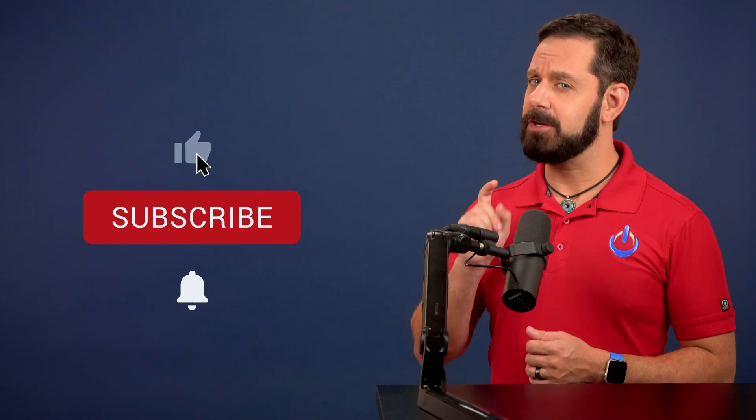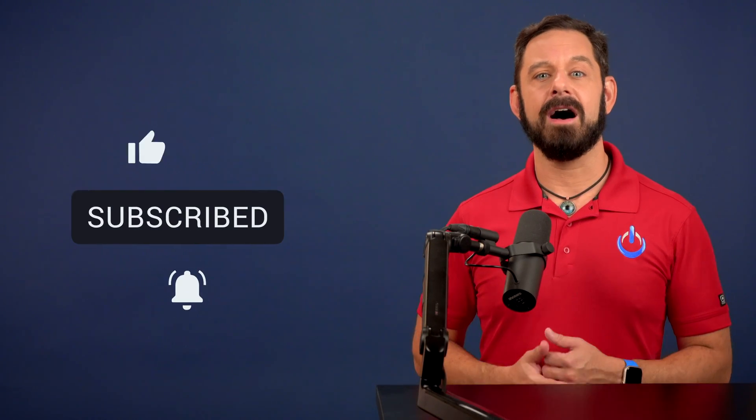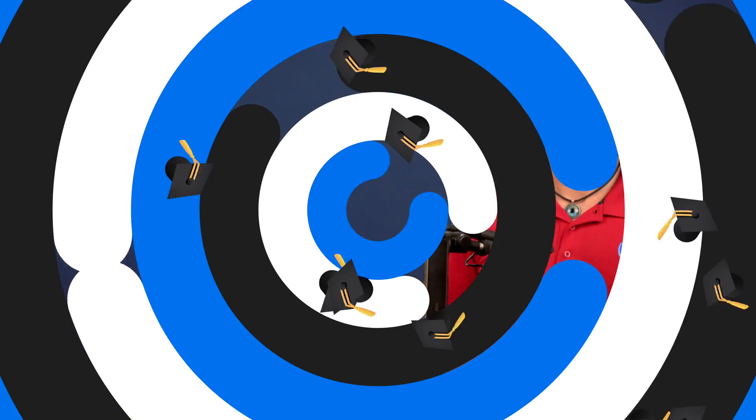Don't forget to click the like button, and if you haven't already done so, please subscribe. Thank you so much for watching everyone. This is David A. Cox with Tech Talk America. Class dismissed.